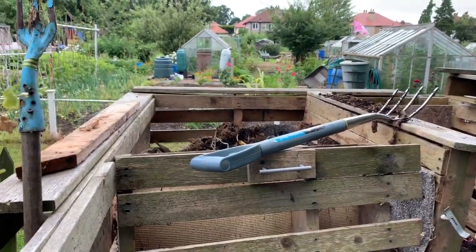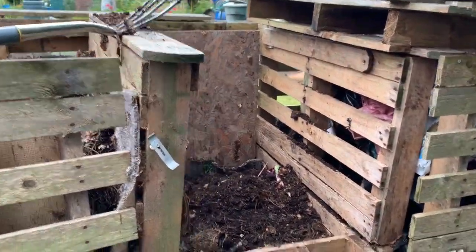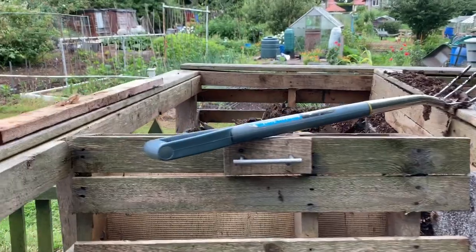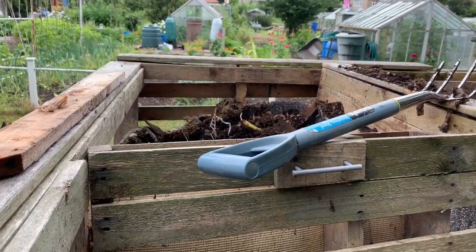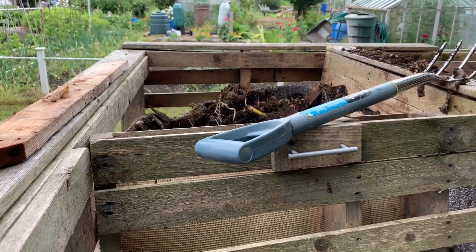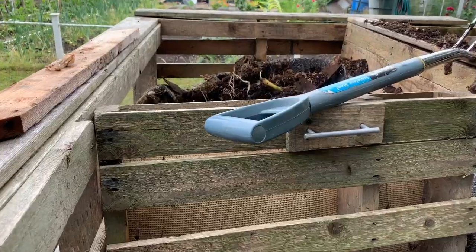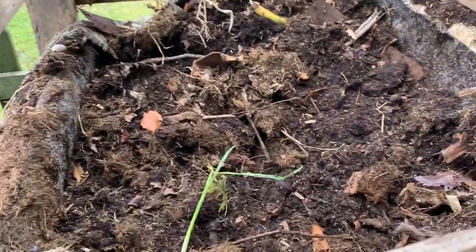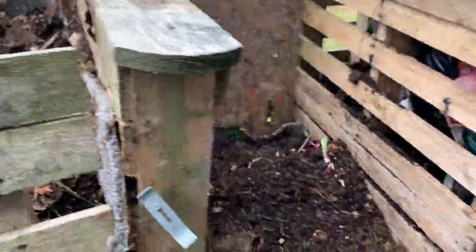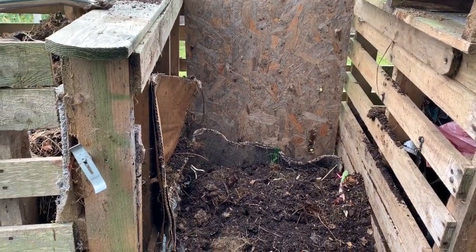For today I'm going to empty this compost heap into this one here, because I prefer this bin for when I put my grass cuttings in and all my other little bits and pieces of veg. It's easier for me — I don't walk into the pan, just throw it over the top and get in. So it's getting emptied right out, going into this one here, and I'm going to leave it like I did last year and use it in the spring.